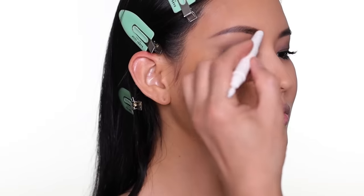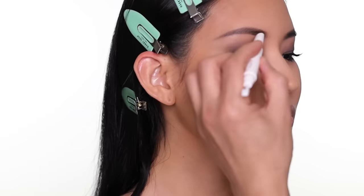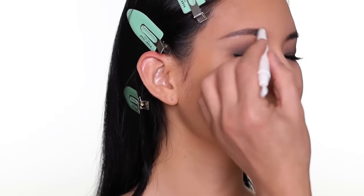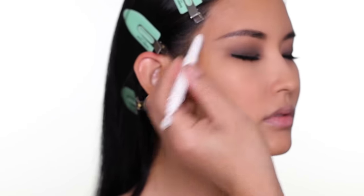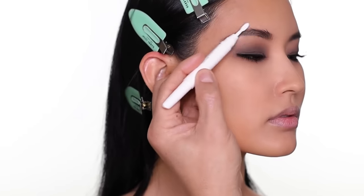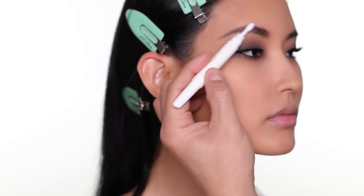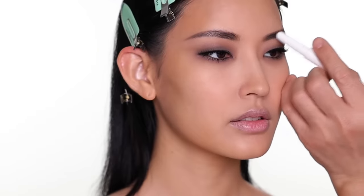To complete the eyebrow, I use a new brow wax from Fenty. You just use the wax part, draw it on the eyebrow, and then use the comb to brush the hairs up. I think this looks a lot less complicated than some brow products out there. Same thing on the other side.